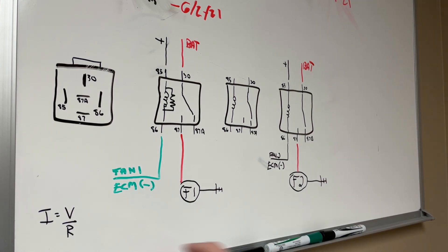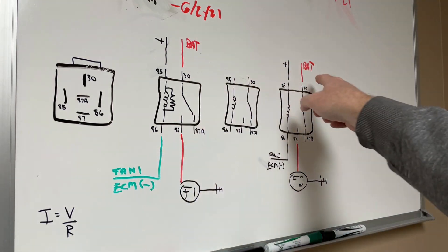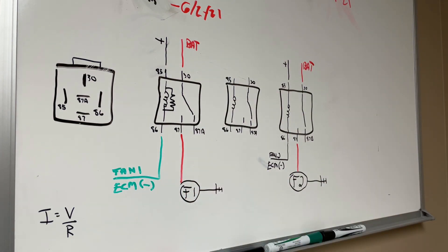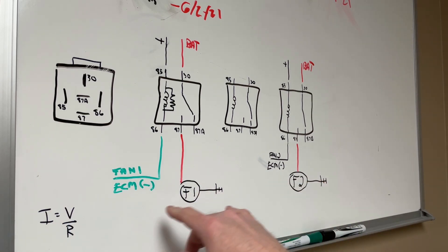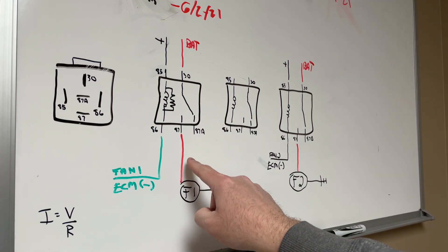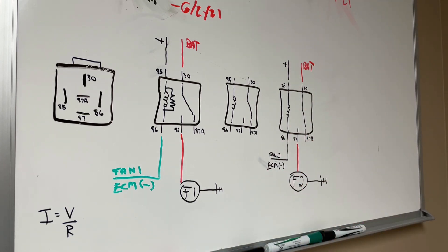Since R and V are constant, we can calculate current using Ohm's law. When you put two fans in series with 12 volts going in, you're going to get 6 volts across each fan. Using I = V/R and P = V × I, you can calculate everything you need to know about the circuit. I actually went and physically put a clamp on it and measured current in series mode, ran the math, and the numbers matched.